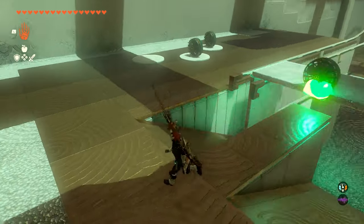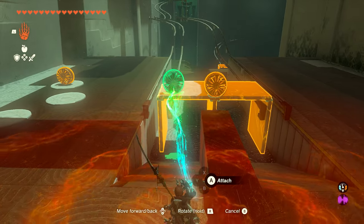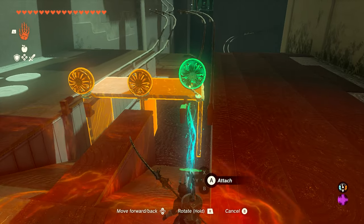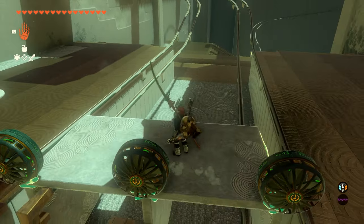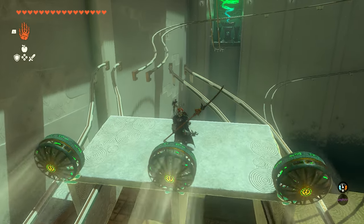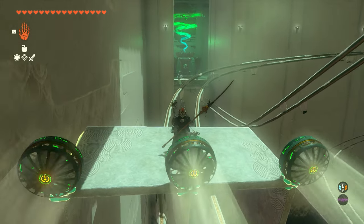Once you have it on there, we just need to add three fans. Come over here and grab these fans — it doesn't need to be perfect, just put one on each side. This is going to be used to get us up the hill on the track so we can get to the end of the shrine. Once you put one on each side, hop on there and hit the fans, and off we go. The middle section keeps it from falling off, and as we move onto this next rail, that's going to keep us from falling off on this one too.